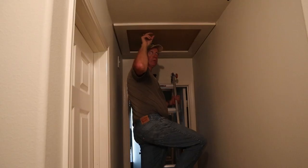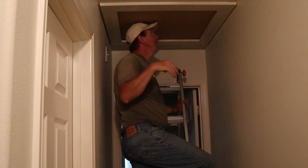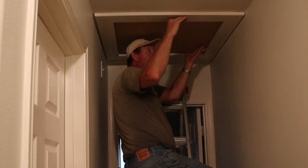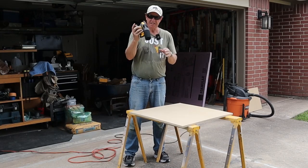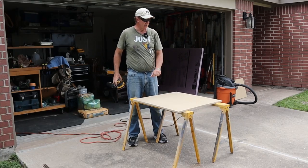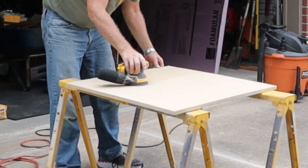They used half-inch particle board in there originally. Obviously I'm going thicker with this three-quarter MDF. I could have done plywood, but I'm just doing MDF because the molding itself is MDF — keeping the theme. So I'm going to take some 220-grit on my random orbital sander and scuff up both surfaces just so that the primer sticks really well, because MDF is pretty slick when it comes out.